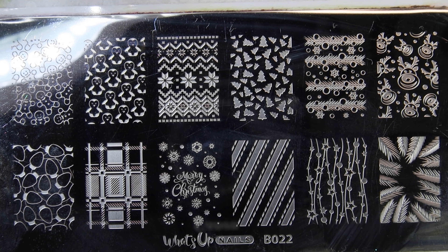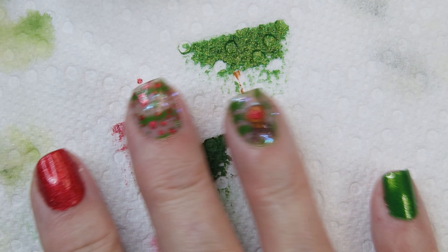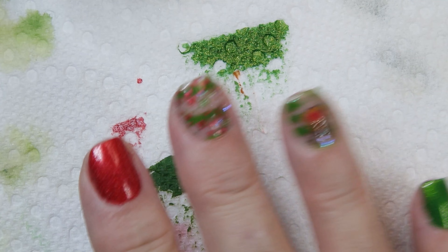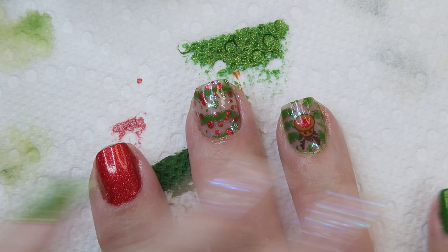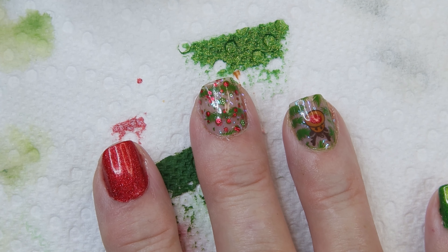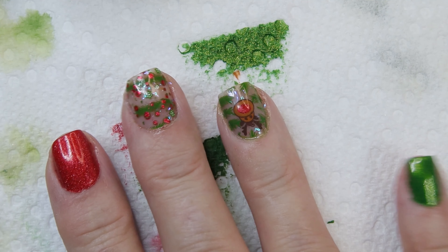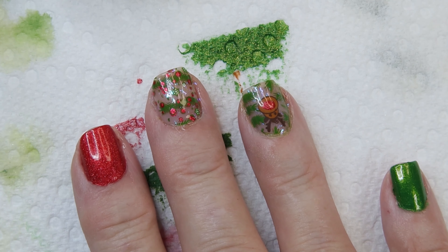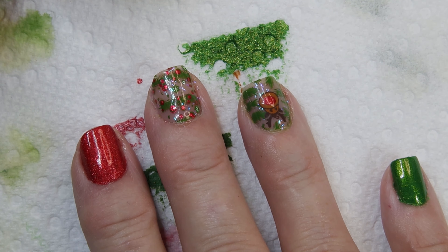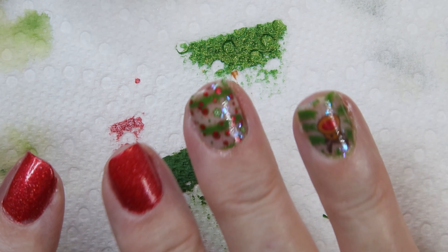It is using What's Up Nails plate B022, and I am actually using this nail stamp and the little reindeer one. I've already done my right hand and I want to let you know the polishes I used — I'll put a link below. I actually did my full nail with Maniology stamping polish. The red is Shaka Santa and the green is Grinchmas. I also used some Sinful Colors and a couple other Maniology stamping polishes.